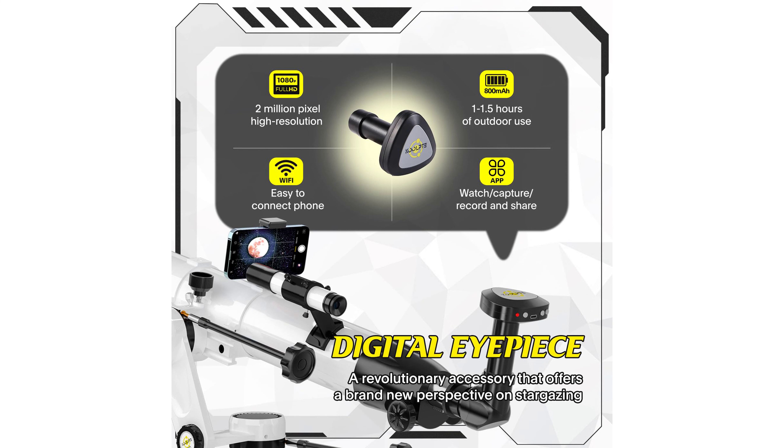It comes with a sturdy and durable Vertisteel Altazimuth Mount, ensuring smooth and precise lens movement for accurate positioning.